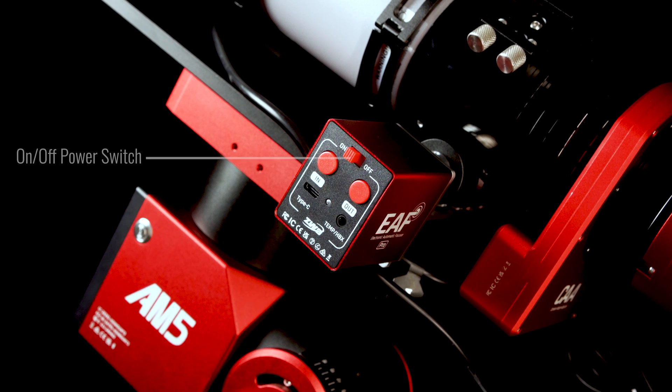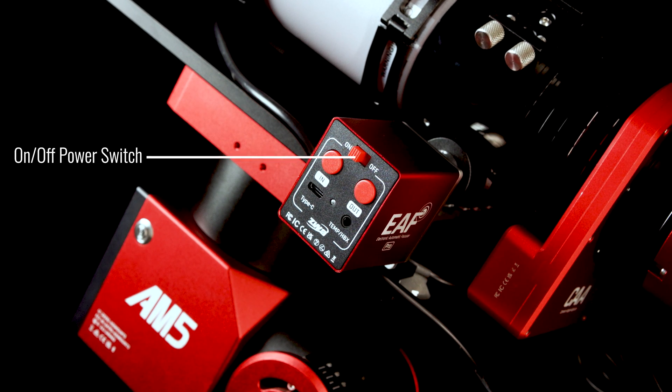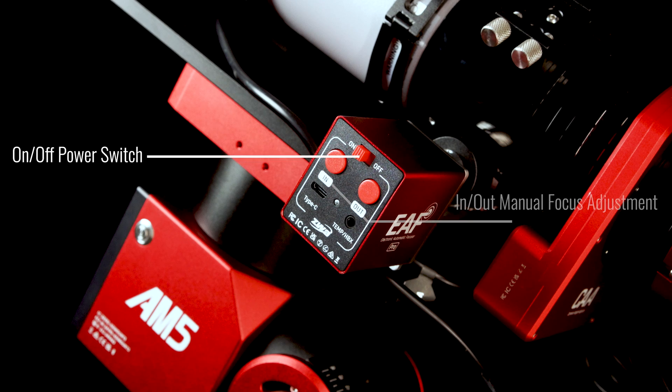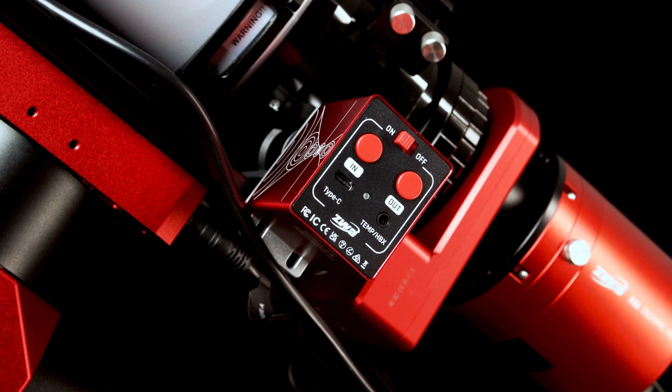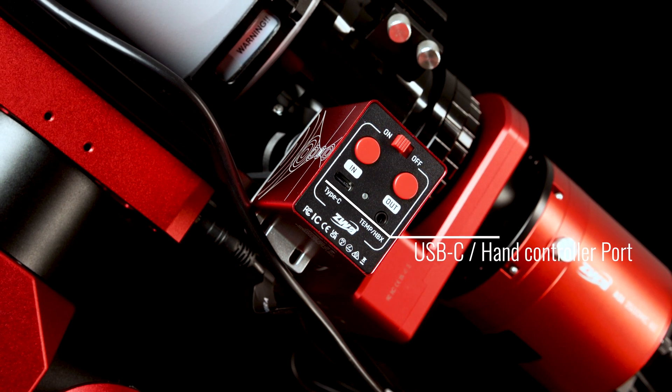On the front of the EAF, you'll find the 4-millimeter coupler shaft as well as two mounting holes for the EAF bracket. On the back of the EAF, you'll see an on-off switch designed to operate the internal rechargeable 2500 milliamp hour battery. Also new to the EAF are two large in-out buttons to manually adjust the focus of your telescope. Below these, you have the standard USB-C for power and direct USB connection.